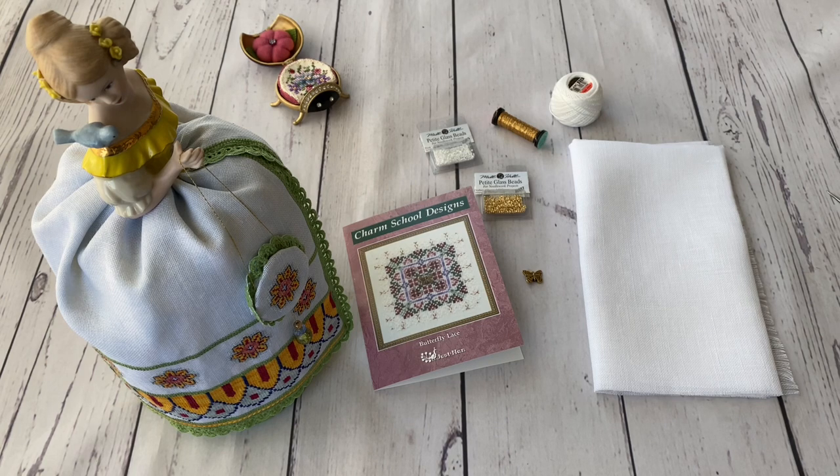And one more reason is that on Instagram a nice stitch-along started, organized by one of the Ukrainian stitchers. It's called Summer Just Nan. During summer we are going to stitch Just Nan. So if you see the hashtag Summer Just Nan, you'll see the beginnings and the projects which are being stitched there. So it's going to be interesting.